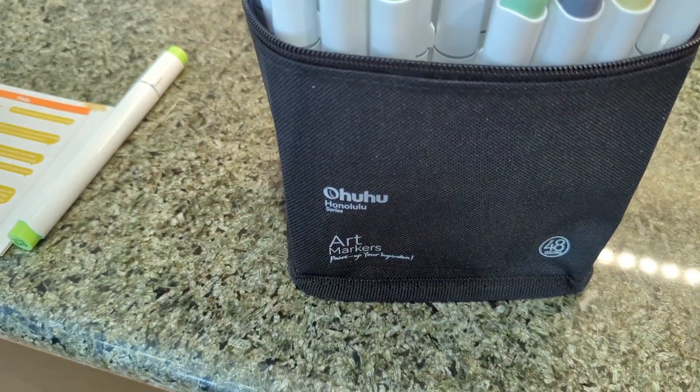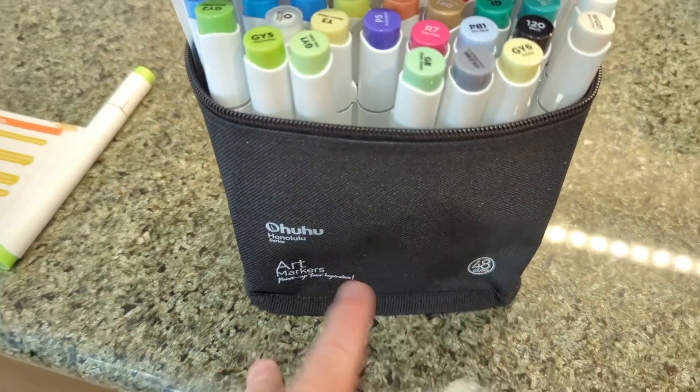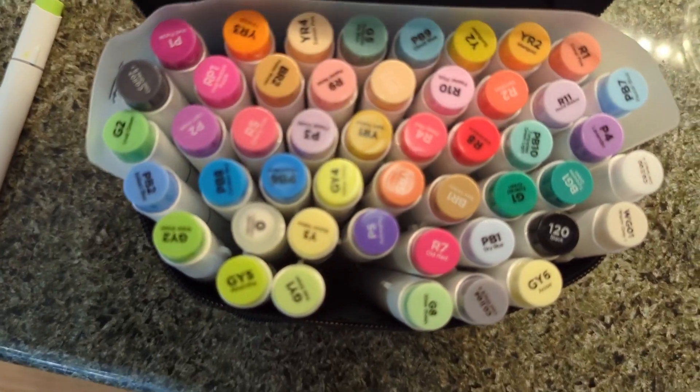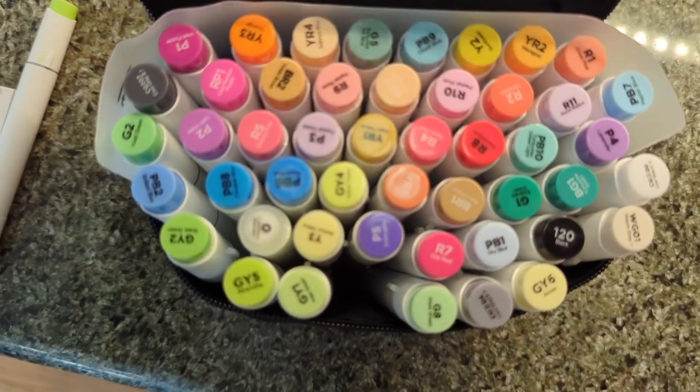This is the Hoohoo art markers paint set — the 48 pen set. You can see here that all the colors are listed, and they all have specific numbers with specific colors.